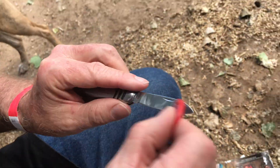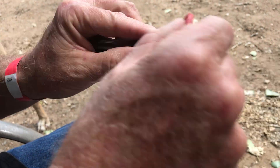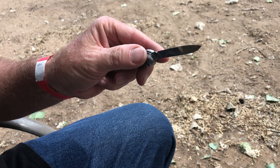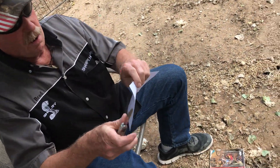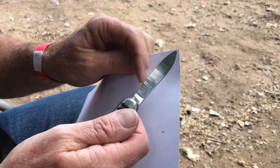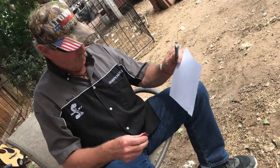Just get used to carrying one and then go to a sharper knife. Okay, let's see — just out of curiosity, and yes, I've done this a few times. Just like that. Let's see if we have anything better. Nope. That's what I thought. It's going to require a serious tune-up.